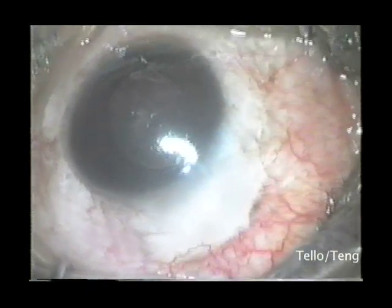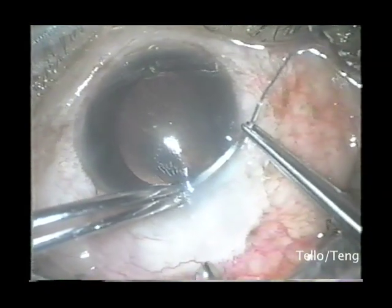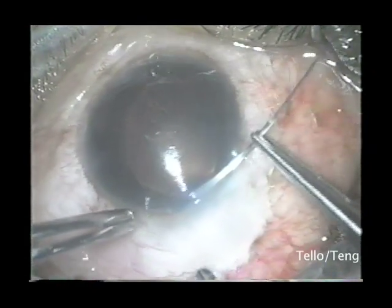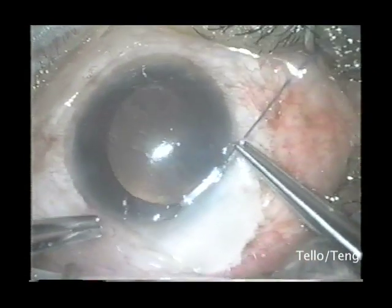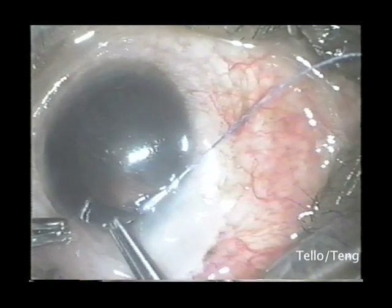We perform a bleb compression suture to compress the bleb and decrease flow. Using a 5.0 Vicryl needle on a long, sharp needle, a corneal pass is made at the limbus.